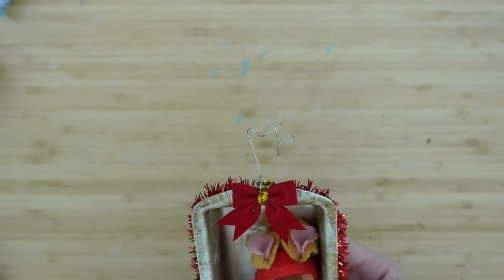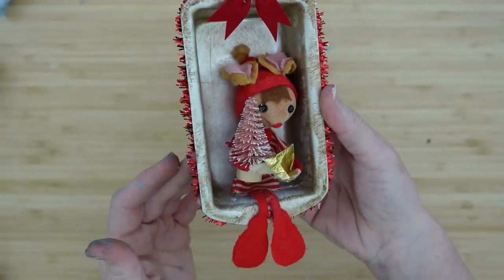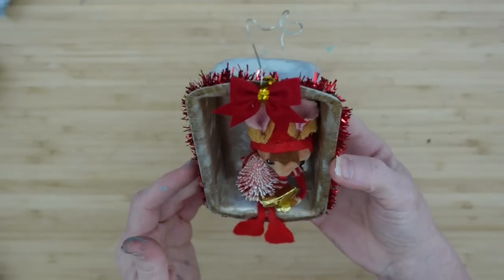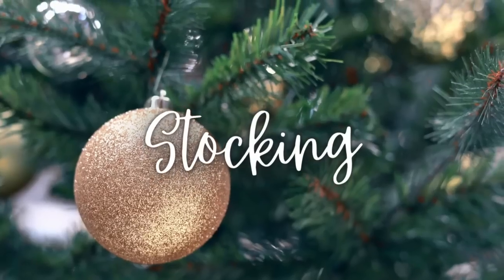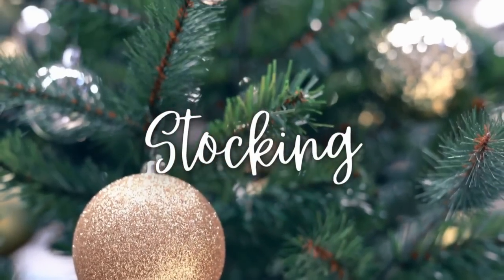If you want to get super fancy, you can take a paintbrush or pencil and wrap the end of a piece of wire to make your hook look a little more fancy and unique — it's still going to function exactly the same way. I am loving this one! The next one is going to be a stocking ornament.